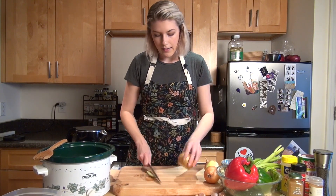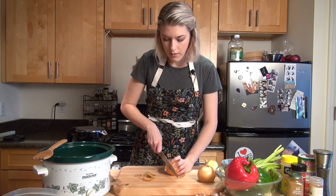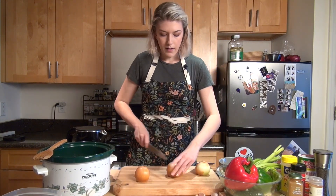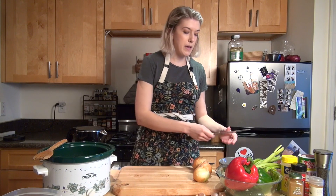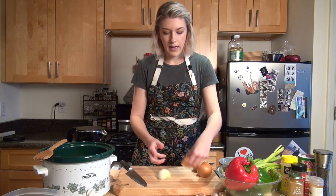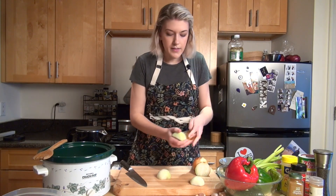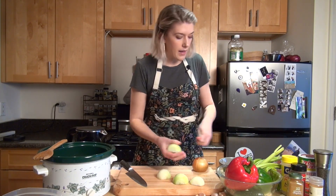With my onions, I like to cut the tops off — leaving the root intact — and then cut each onion in half. When we can do repetitive tasks like this it makes prepping things a lot faster. I'm going to peel them all at the same time. I find cutting the top off makes it a little easier to peel the onion.